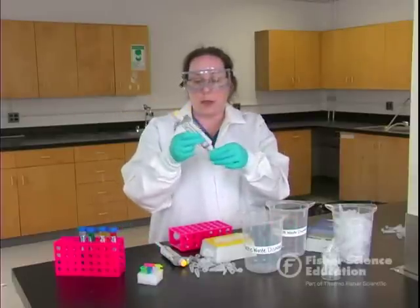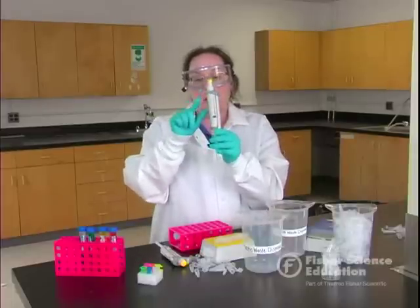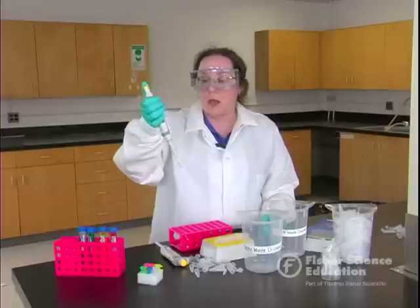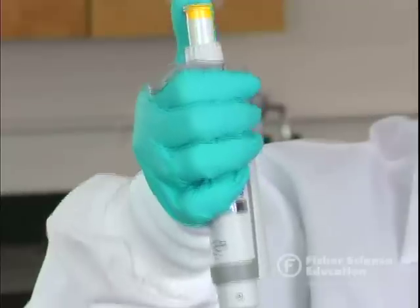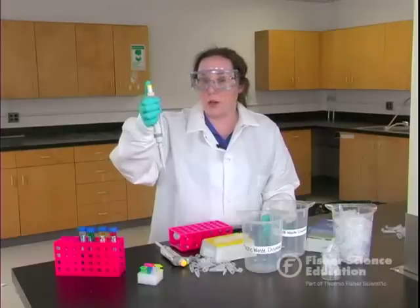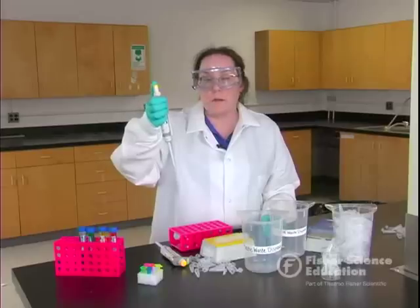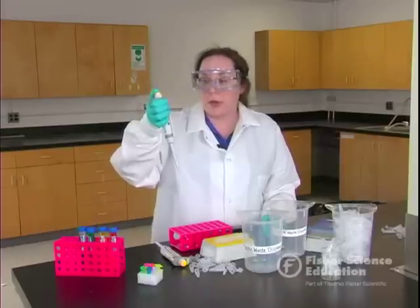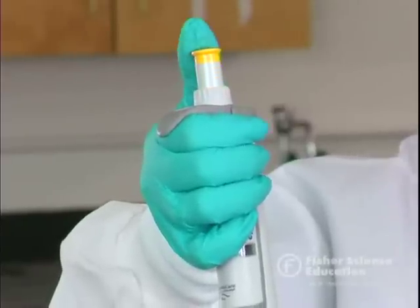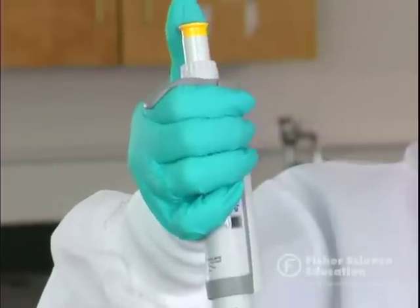So this is a pipetter. You always want to make sure that you've got a tip on it when you use it. There's always going to be a hook back here that hooks over your hand, and you're going to depress the plunger with your thumb. On the pipette there are actually two stops — you can push once and then twice. There's the first stop and the second stop. To help students get used to it, I like to do a little thumb aerobics exercise — practice going to the first stop up and down about five or ten times.